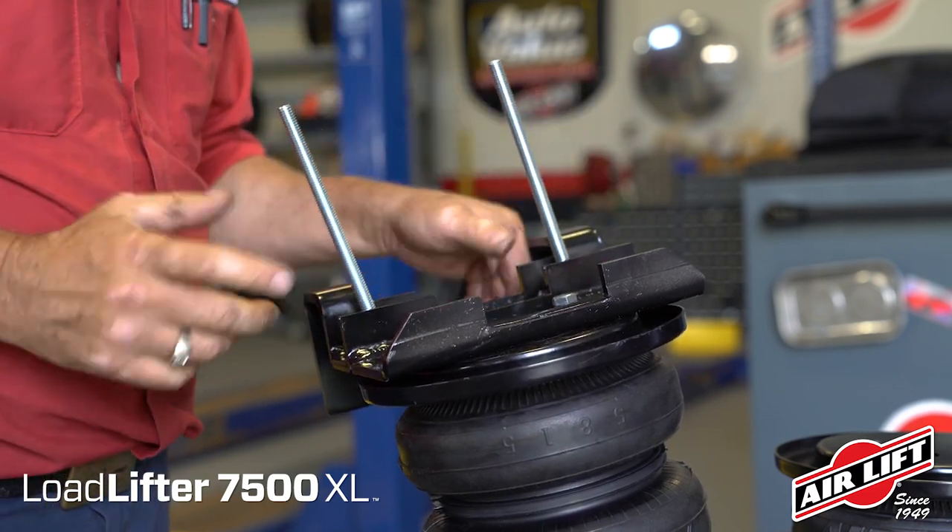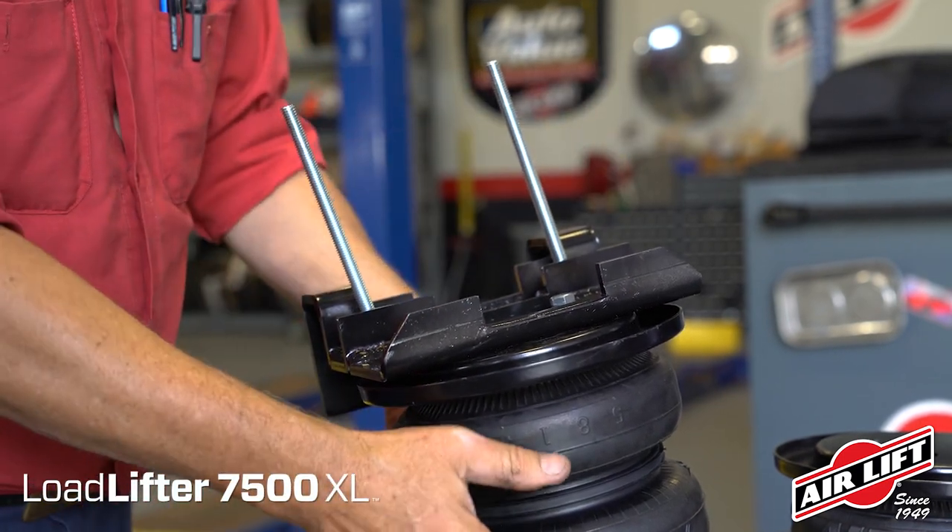Attach with hex head cap screws, lock washers, and flat washers. Tighten to finger tight.